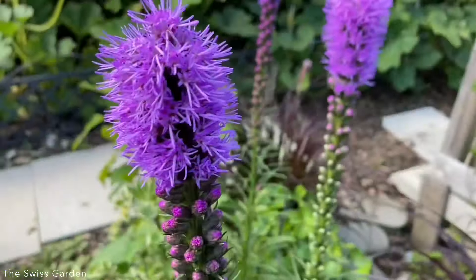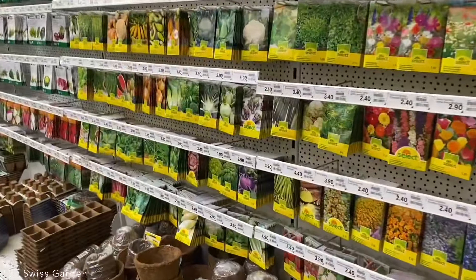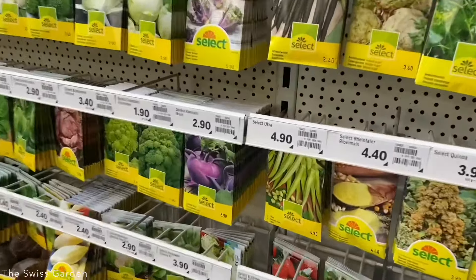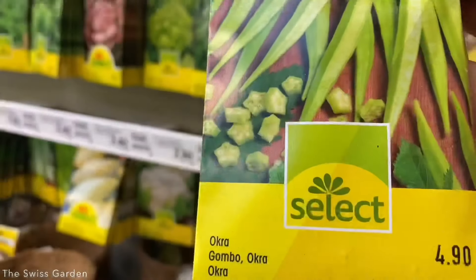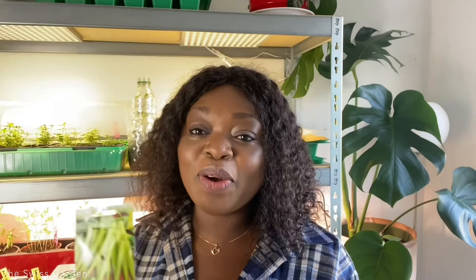Okra is not very common around here, which is why I was so happy to find it at the garden center a few days ago. I thought I need to get it and I'm going to grow one seed out of this whole packet, because I already have so many okra seedlings waiting to be planted in the garden.